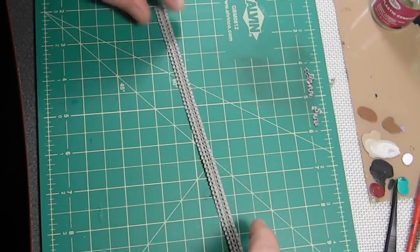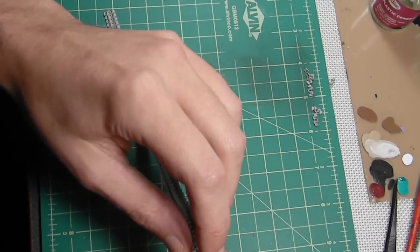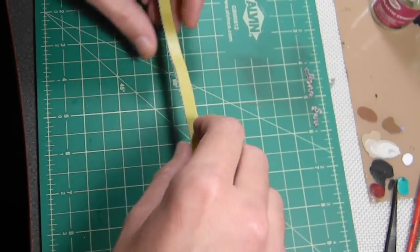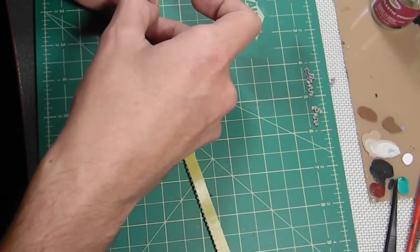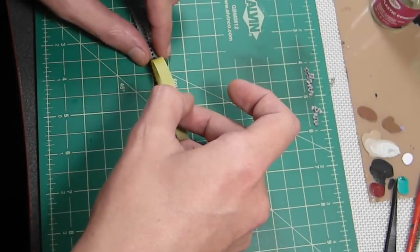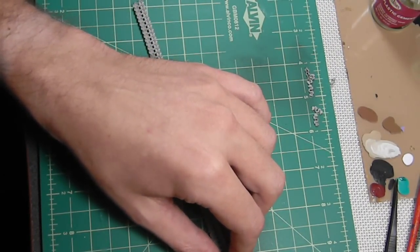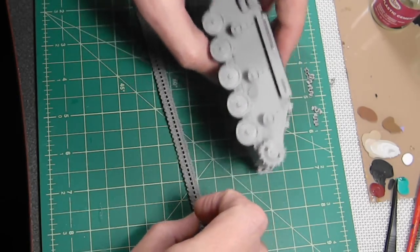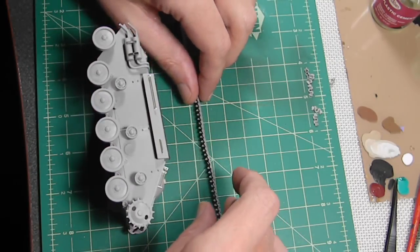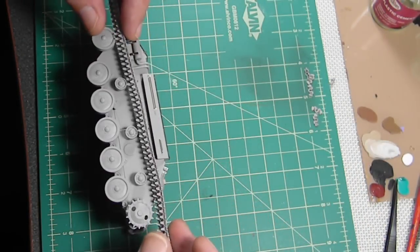I cut the ends of the tape off. Hopefully I have enough links because I ran out of room on the tape, so I glued it all down and then went over again with another coat just to make sure it's steady. Here is the scary part - trying to get the tape off. Most importantly, make sure you get the tracks facing the right direction. I already checked that, so I know this is the way they go.